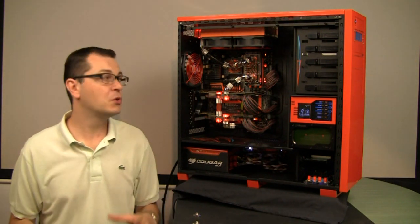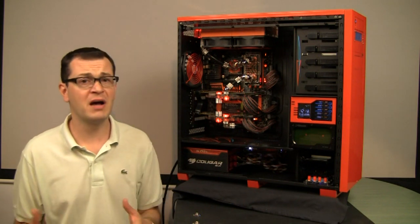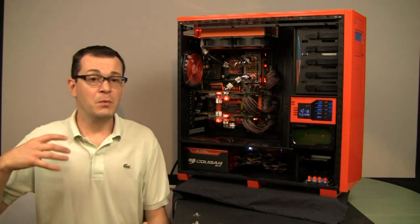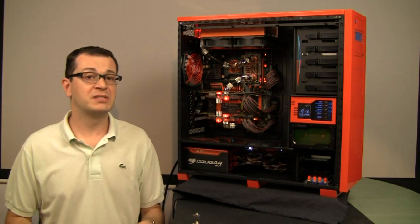There are definitely things that need to be fixed, and I might look into redesigning the case again in a few months. Right now I'm already bored with this one and will try to resolve the situation with other means.